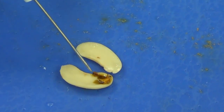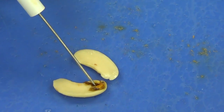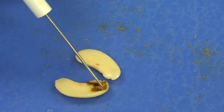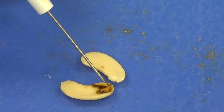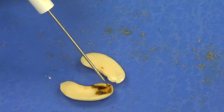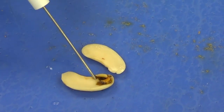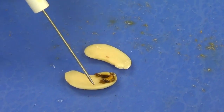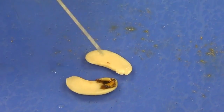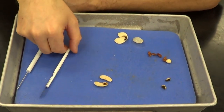And if we look in here, you can see the embryo right here. You can see the top part of that embryo — that epicotyl or plumule. The middle third is going to be the hypocotyl, and the lower third is going to be the radicle. And again, all of this other area right here is going to be our cotyledon, which is going to be our future food for our developing embryo. And that's going to be it for the bean seed dissection.